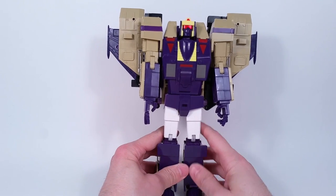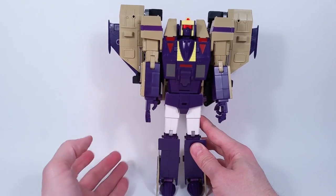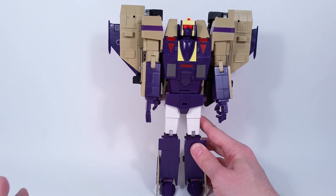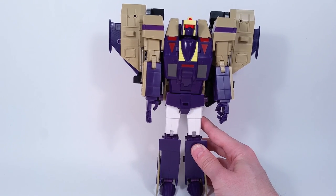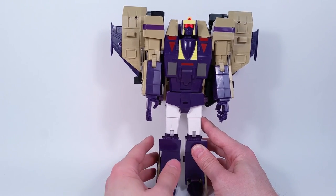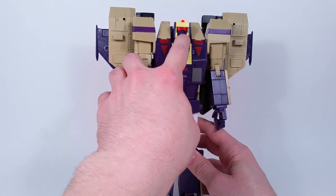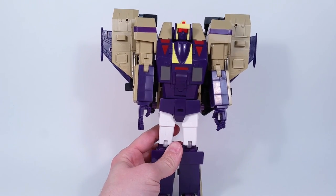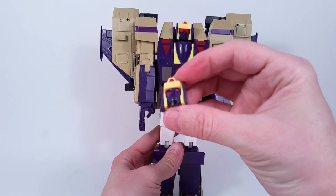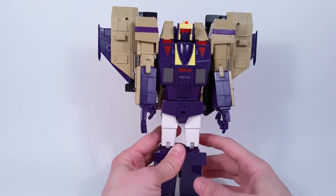Here he is in robot mode now. One thing to keep in mind — this is an early test shot of this figure, so it's nothing close to being final yet. Things can change before this becomes final. When other reviewers put theirs up, keep in mind this is an early test shot. A lot of you said the face needs to get painted, and I'm pretty sure when they release a final one it will be painted.